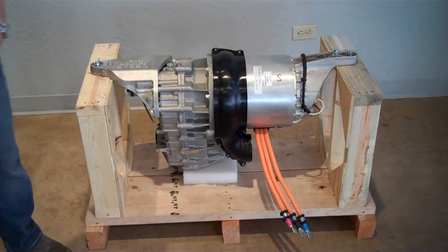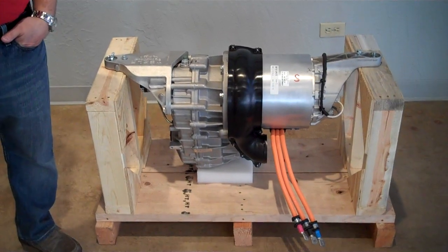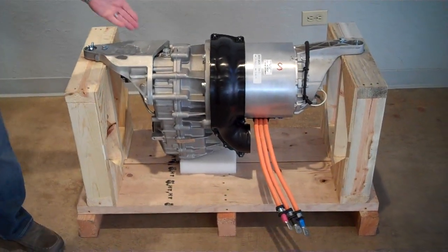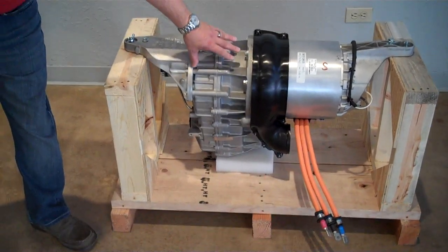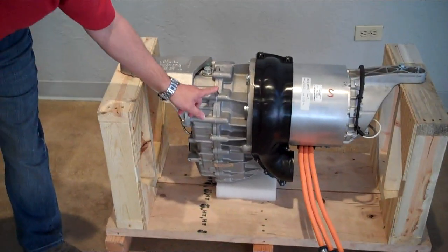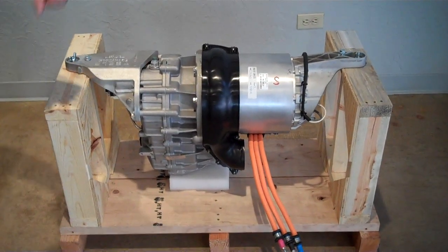It has one moving part, which is its rotor, which is brushless and sitting on ceramic bearings. And attached to it is your single-speed transmission — basically just to get you down from the motor to your differential. That's everything.